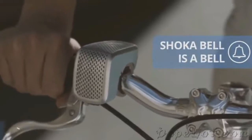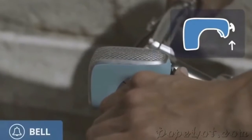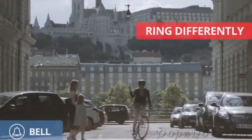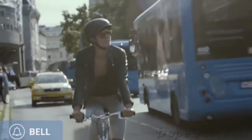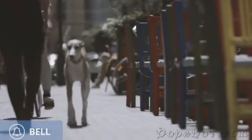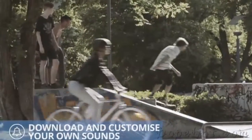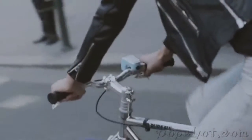Shokabelle is a bell. The stand-alone joystick allows you all the fun of a computer game as you use various sounds in different conditions — a simple friendly warning ring when it's a mother and child, a loud ring at a dangerous crossroad, or just a funny soundbite when facing pedestrians. Through its own microphone, the bell is responsive and adapts to its environment's noise levels.